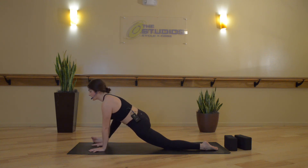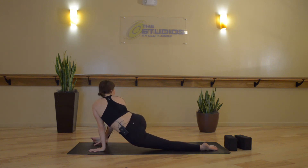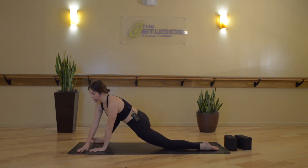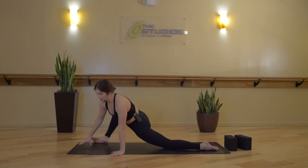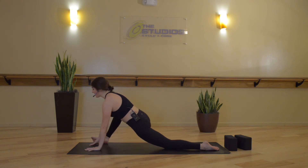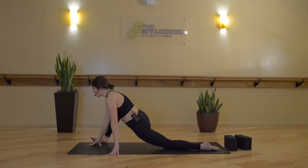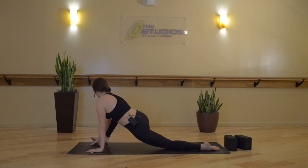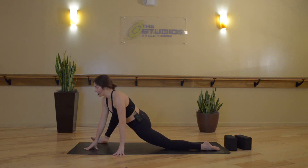Right hand comes back towards the mat and we'll move with our breath. Inhale to prepare. Exhale, let your left hip drop down, turn your torso towards your right leg. Then inhale, twist open the other way — twist your chest towards the left. Exhale, towards the right, left hip drops down. Inhale, open to the left. Exhale, to the right. Last time — inhale to the left, exhale to the right.